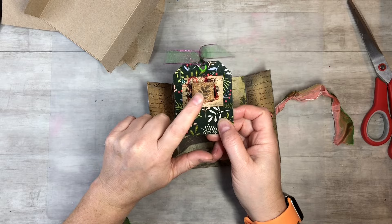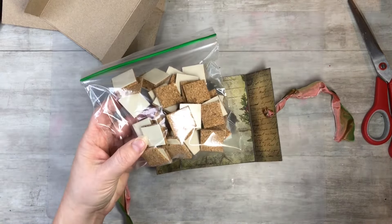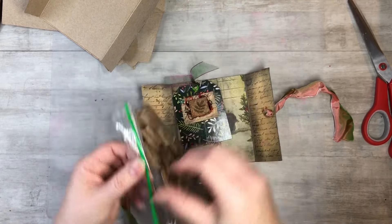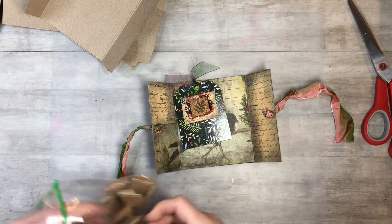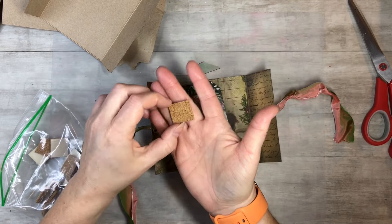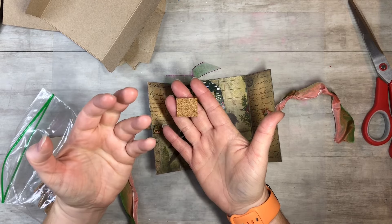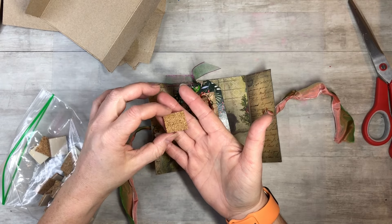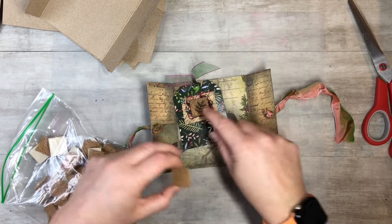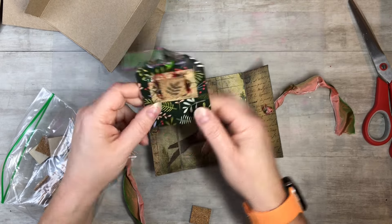My husband brought home some of these little cork boards. He just had them at his job site that he was working — he's in construction. And they've got stickies on the back of them. He said, 'I thought you could use these in your junk journaling.' And I was like, yeah, I can probably do something fun. It's not super sticky so we'll have to glue it, but I thought it would be kind of cool. And I just did a little stenciling on top of it.